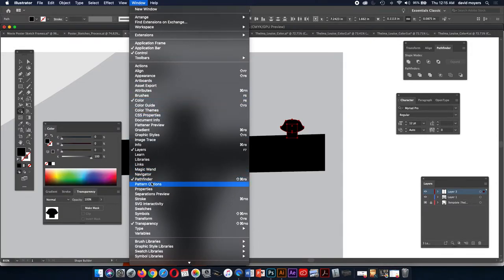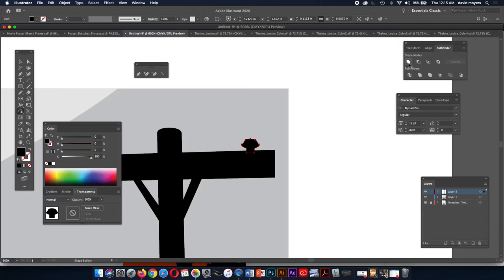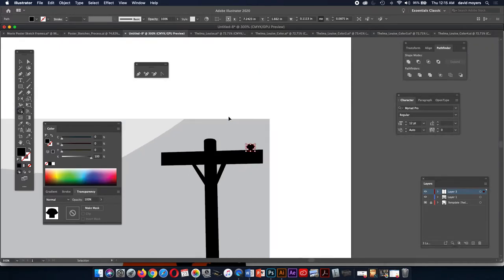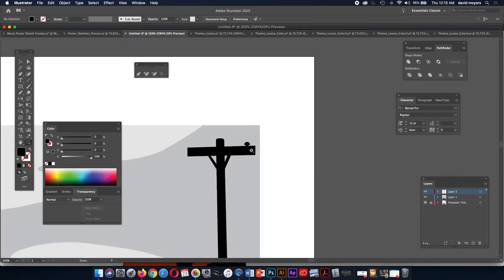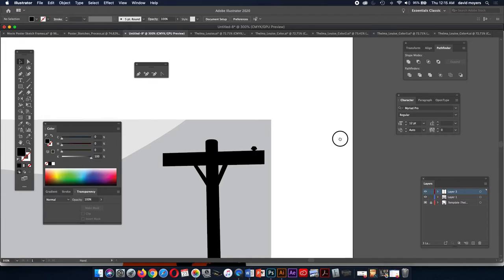I could have grouped it or used the Pathfinder. Let me zoom out to see — that might be a little too big, so I'll scale it down a little bit. Once I like the size, I'll just reflect it, or I could just copy it. All I'm going to do is start moving it, hold down my Alt key, and I've quickly copied it. What I did was start moving it, and before letting go of the mouse I hold down Alt — you can see the double arrow cursor, which tells me I'm making a copy.